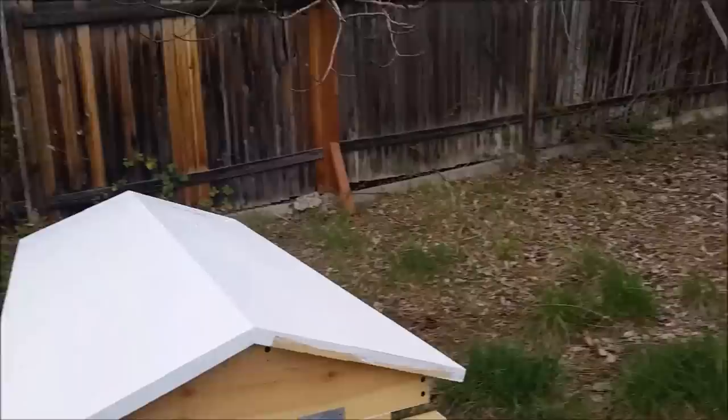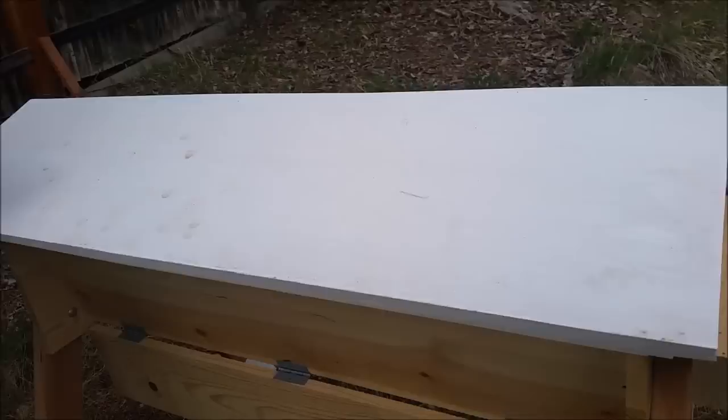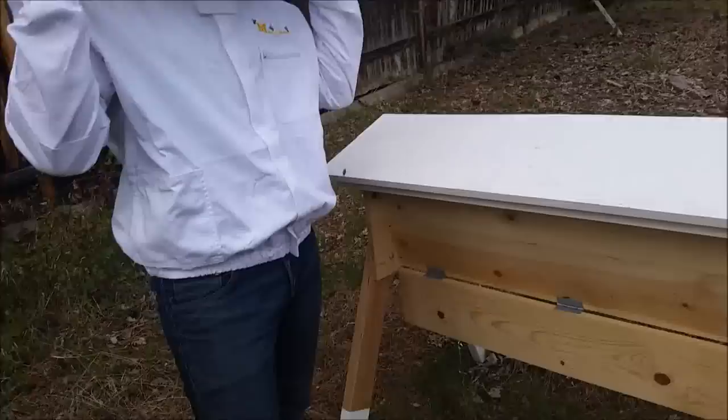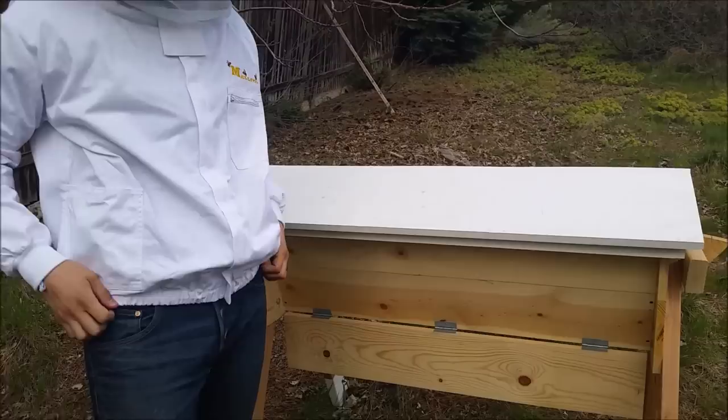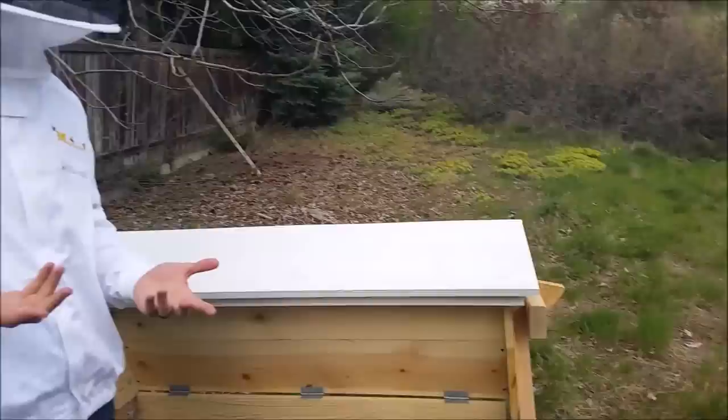Do you want to explain what the problem was? Yeah, so I opened it up yesterday and the comb — it was pretty warm, it was sunny at the time. And I was taking each bar out to kind of inspect it. I was looking for the queen. I didn't find her because I got a little flustered because one of the bars when I lifted it up — I don't know if it was the heat — the comb was just too new and it broke off. And when I went to pick it up, it just smelled really sour, like sweaty shoes. Just a real funky smell.